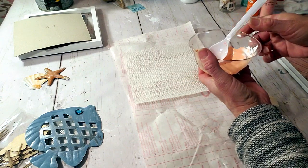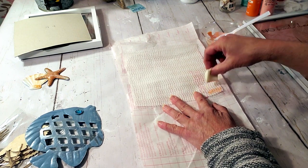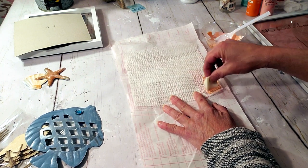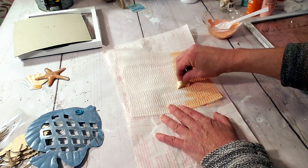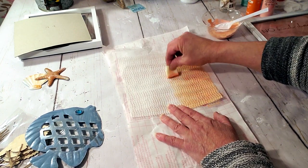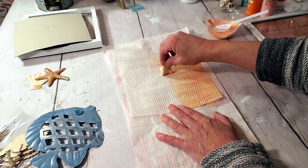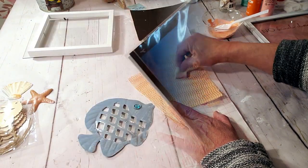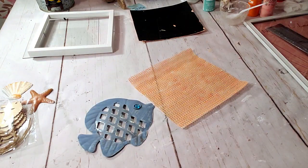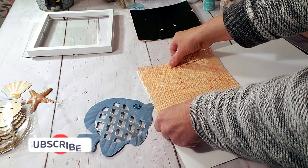To apply the paint I'm going to be using a makeup sponge. The liner has a lot of different little tiny holes, so I'm just going to dab the paint in an up-and-down motion. Next I'm going to take the poster board from Dollar Tree, trace the liner, and use that as a backing.